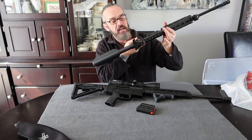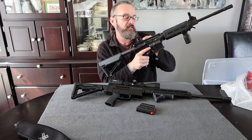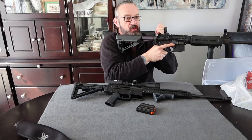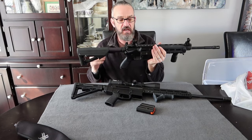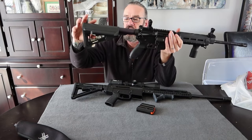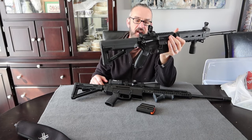I never liked the original cocking handle because I was racking my knuckles. So I put a left-hand charging handle on it because I like being able to shoot downrange and reload or clear a stoppage - all left-hand operated. I put a set of Diamond Head sights on it, and I had a red dot like I said. There are just so many companies producing parts for this firearm. It was exciting.